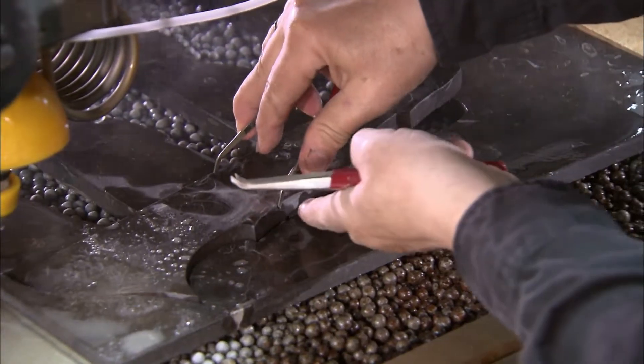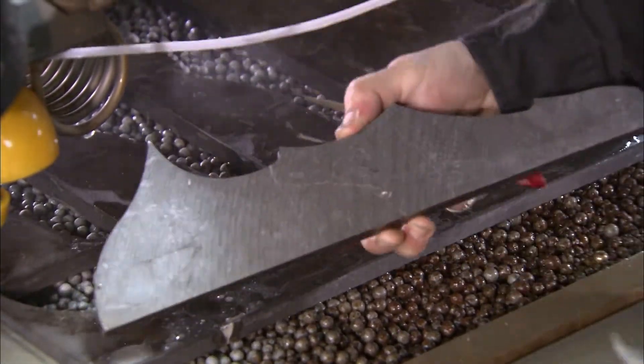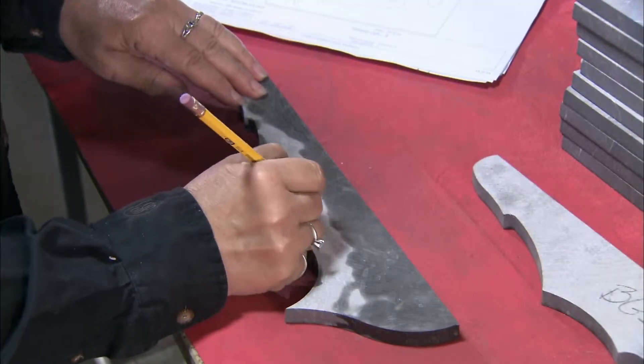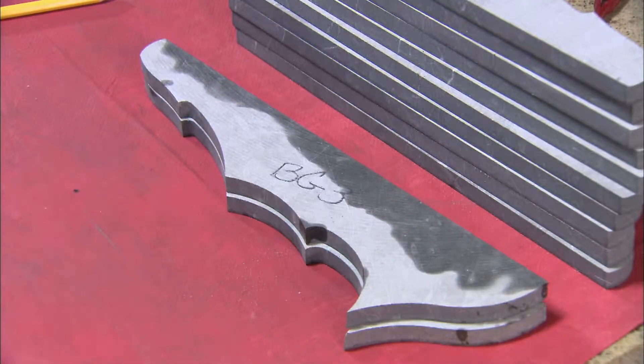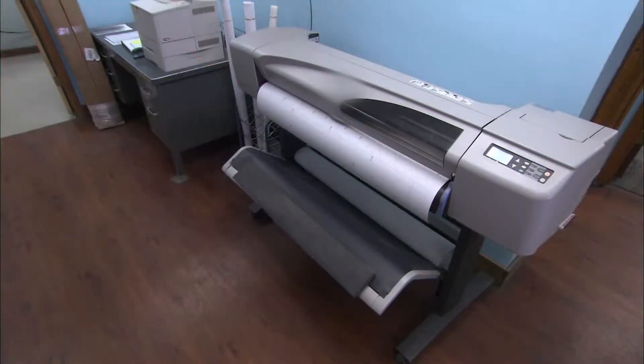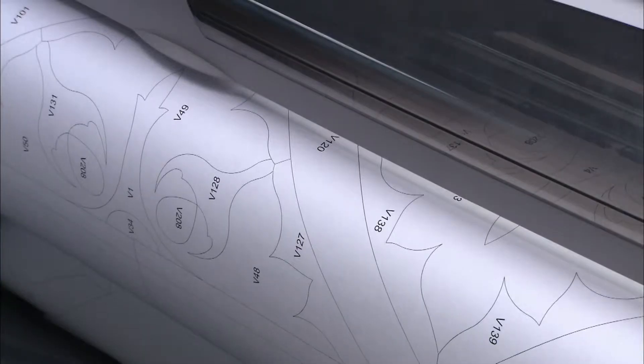Workers extract these smaller pieces with tweezers. Every component of the design has a number, and workers label the back of the corresponding piece accordingly.